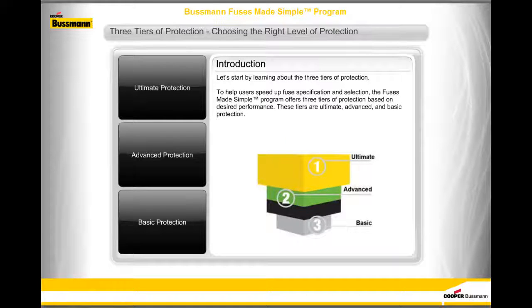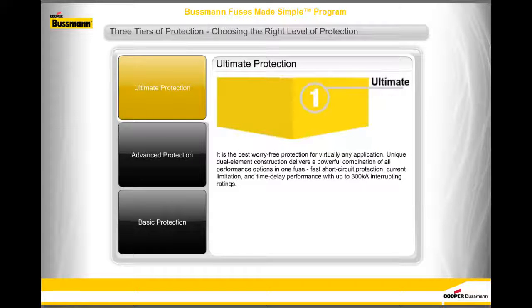The Fuses Made Simple program offers three tiers of protection based on desired performance: Ultimate, Advanced, and Basic protection. Ultimate protection is the best worry-free protection for virtually any application. Its unique dual-element construction delivers a powerful combination of all performance options in one fuse — fast short-circuit protection, current limitation, and time delay performance — with up to 300,000 amps interrupting ratings.